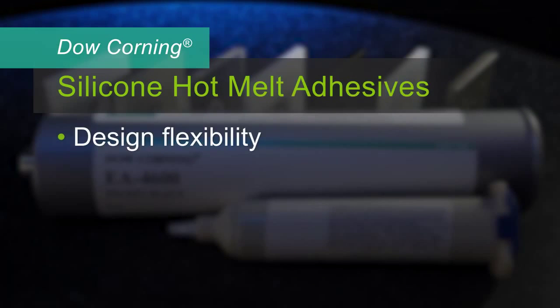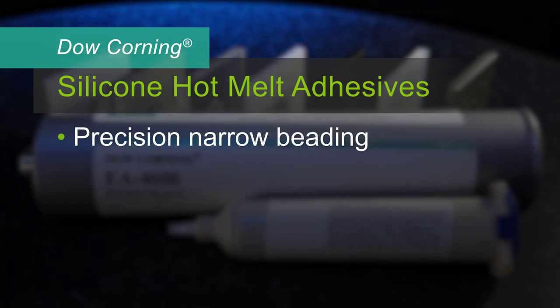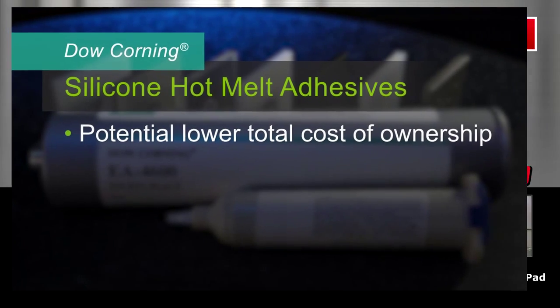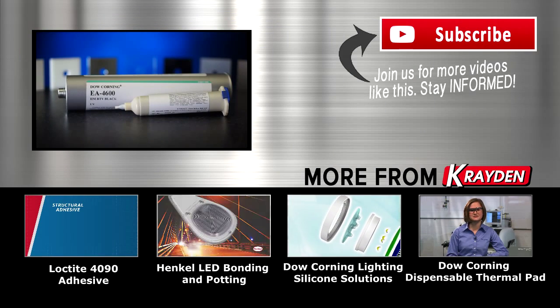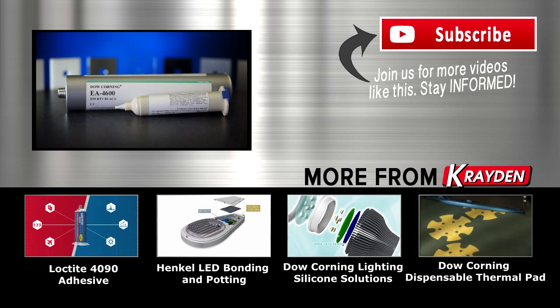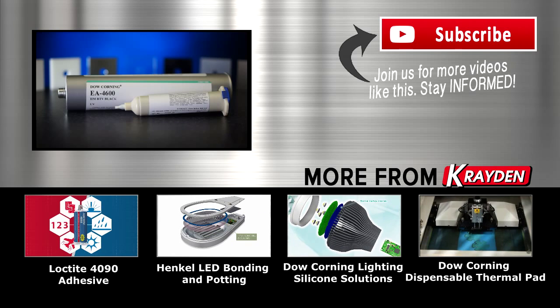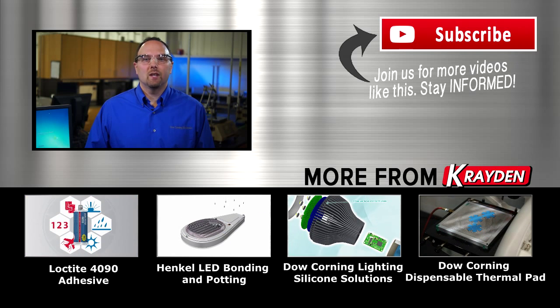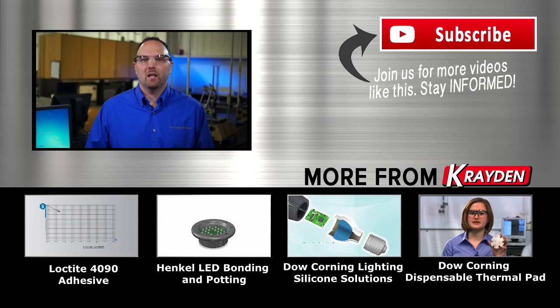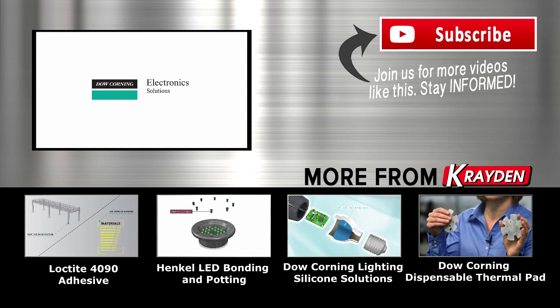So if you're looking for design flexibility, material reliability, reworkability, long open times, long pot life, precision narrow beading, shock and impact resistance, ingress protection, low VOCs, low odor, and the potential for a lower total cost of ownership, you'll want to know even more about our silicone hot melt adhesives. These new hot melt adhesives are one of Dow Corning's most innovative solutions for manufacturers and designers of consumer electronics products. If you have questions about using Dow Corning's silicone hot melt adhesives or our other products in your specific electronics applications, please contact us. We will be happy to help you find the right solution.